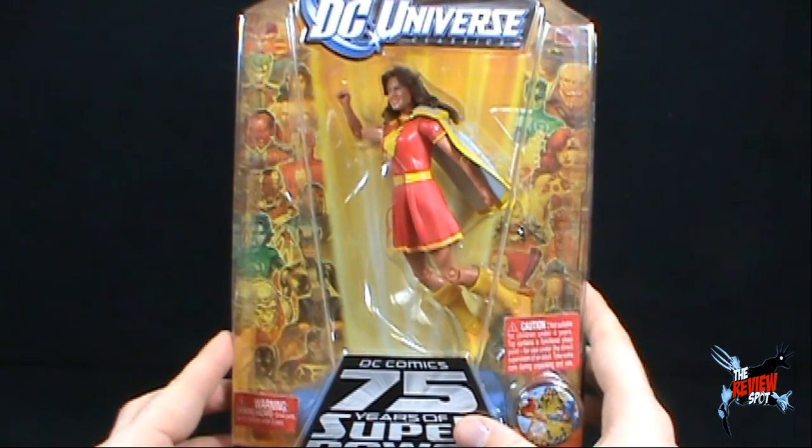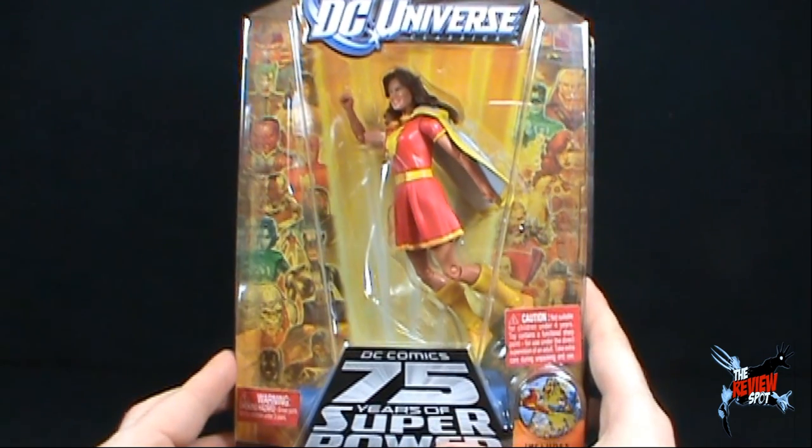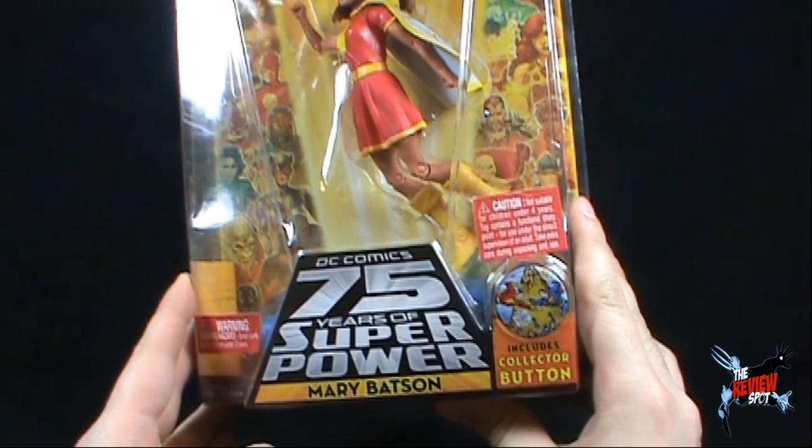In this case, Mary Batson does come with the upper torso of Darkseid. She also does come with a collector button.